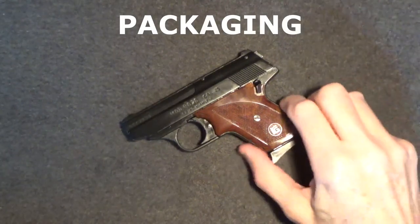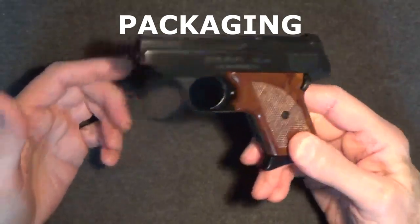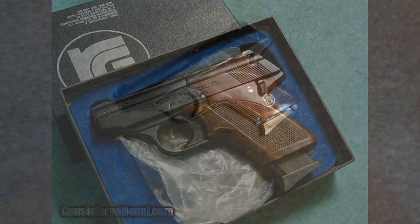I already stated that this was a used gun and there was nothing that came with it, so I can't show you anything, but it's my understanding that the gun originally would have come in a cardboard box and may have come with an additional magazine, perhaps as an option.